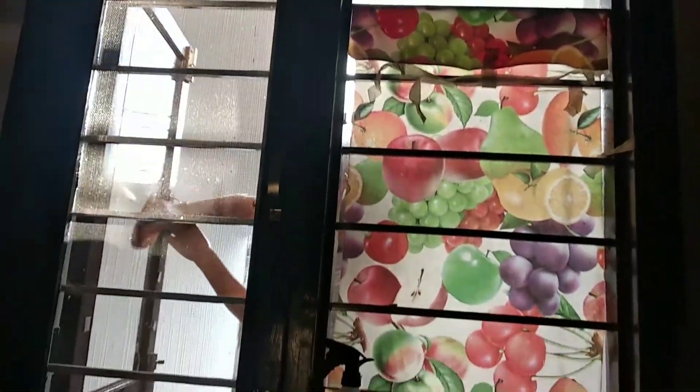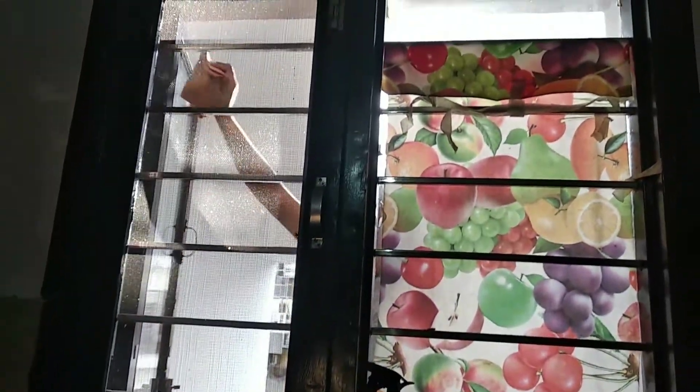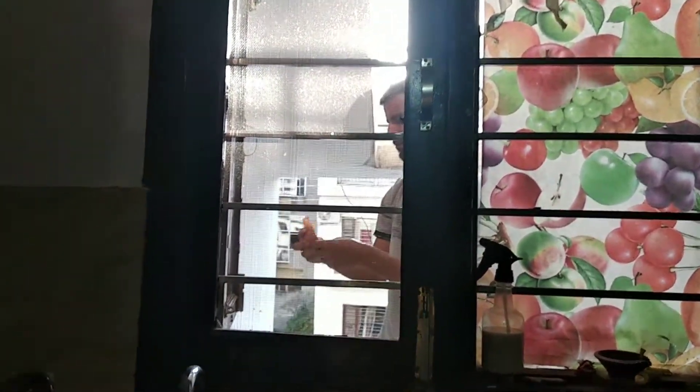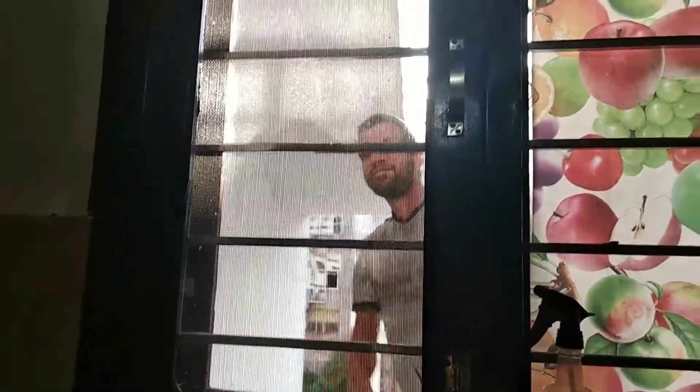Now the first step is to let the window clean — I have to do this. So you will see it: clean the window especially, you will clean it. So I have to clean this first. This is a step by step process.